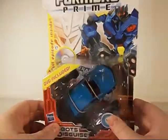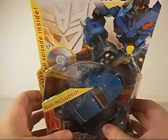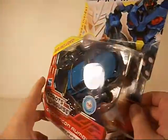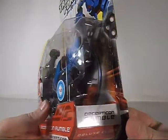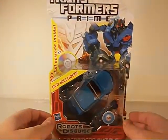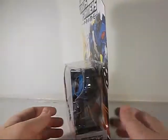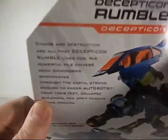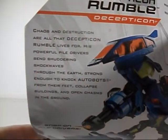Cool little dude here. Can't wait to get him out of this package. He comes with a full-length episode. I'm not 100% sure what episode it comes with — loose cannons. Don't know what that has to do with Rumble, he wasn't in that one, but whatever. It's your standard packaging for Transformers Prime. If you want to read his bio, there you go, you can read it on your own time.